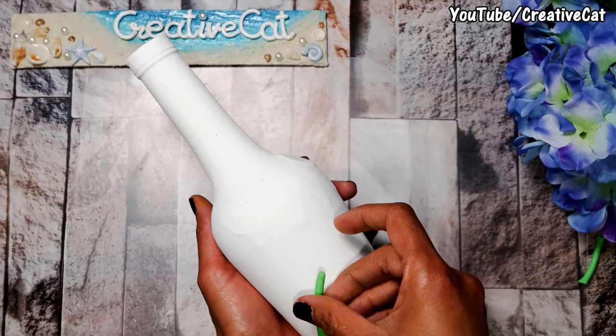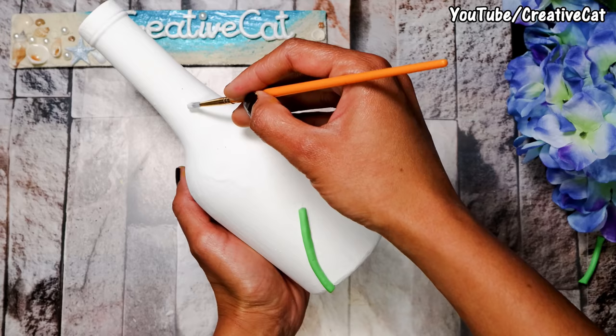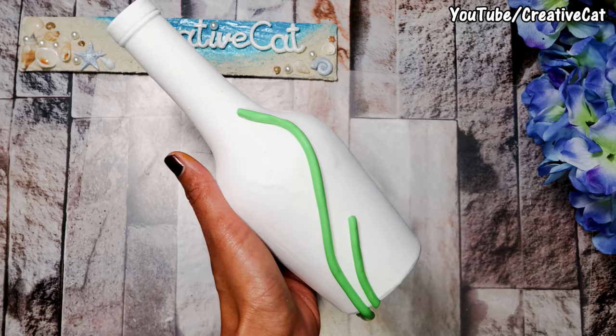This is soap clay — you will find the recipe link in the description box below. I'm making the flower stems. You can also use plain white clay and paint it later; I mix colors directly in the clay.